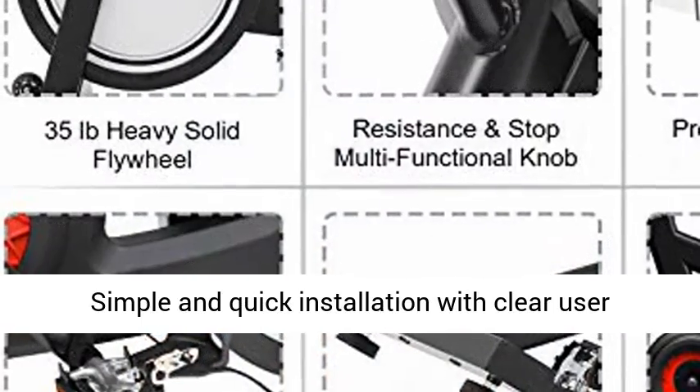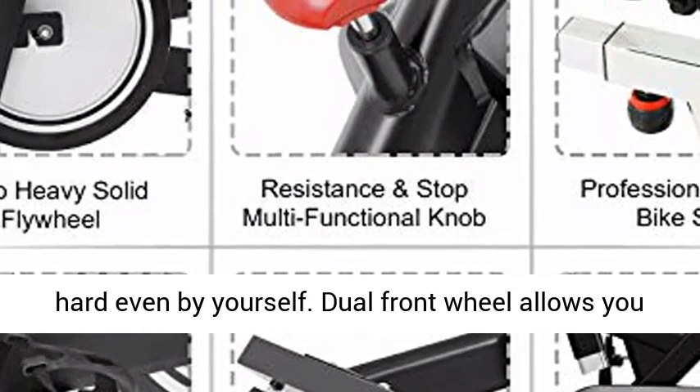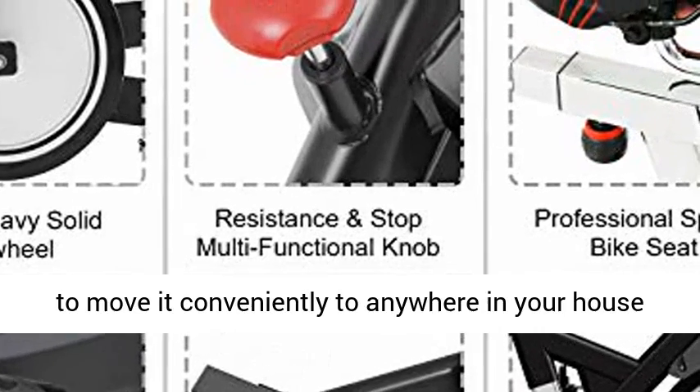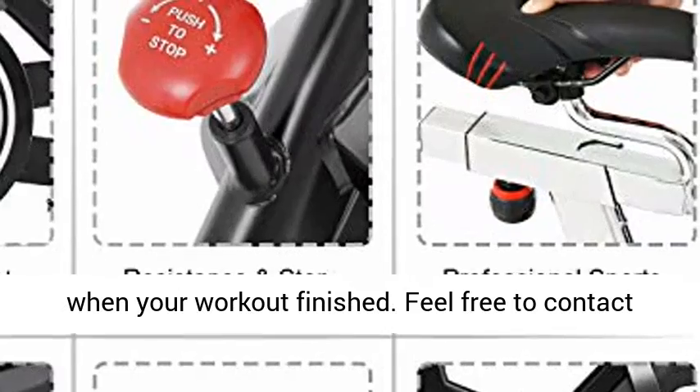Simple and quick installation with a clear user manual attached is definitely enjoyable and not hard even by yourself. Dual front wheels allow you to move it conveniently to anywhere in your house when your workout is finished.